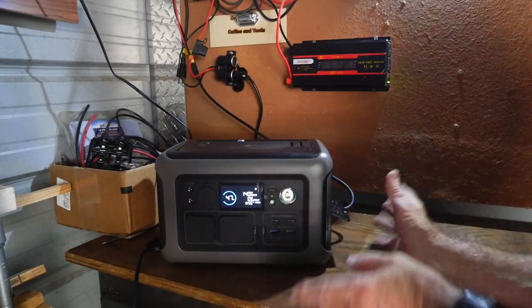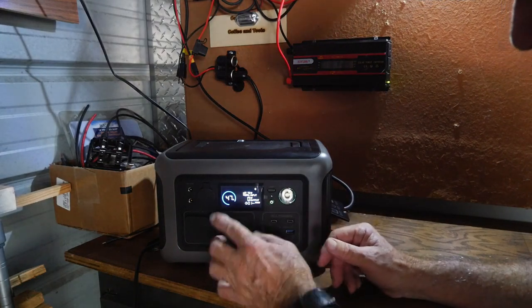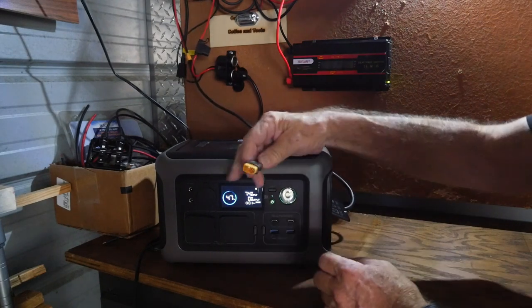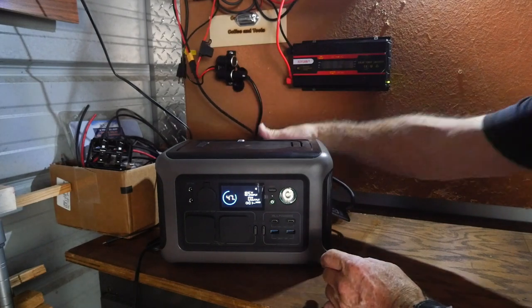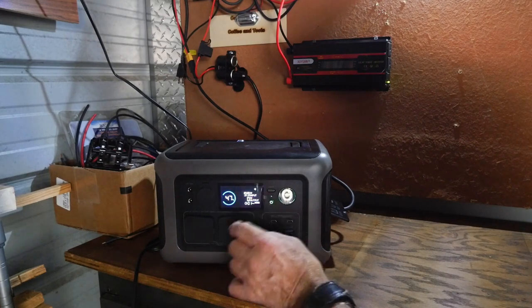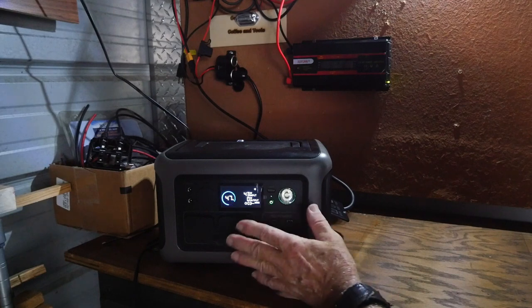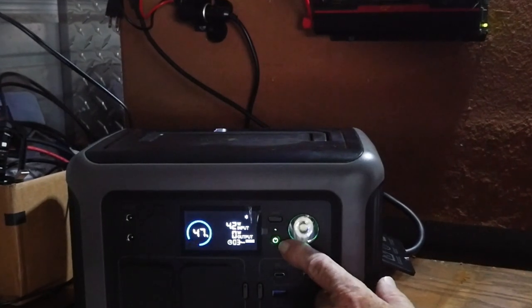I had to shut the lights off in here — I absolutely wanted you to see this display. It's at 47% right now. I just plugged it in off of my solar package using the XT60 connector. Right now it's showing 100 watts coming in off the solar — with clouds rolling over, it's bouncing around, 120, 70 — it'll jump all over the place, but that's the input wattage coming in to charge this back up.